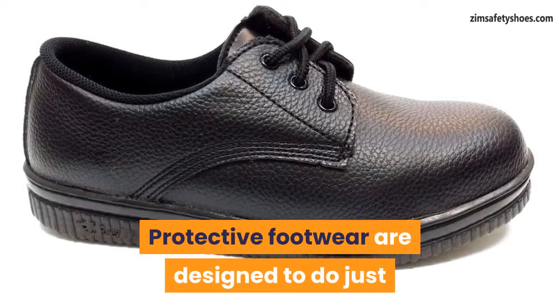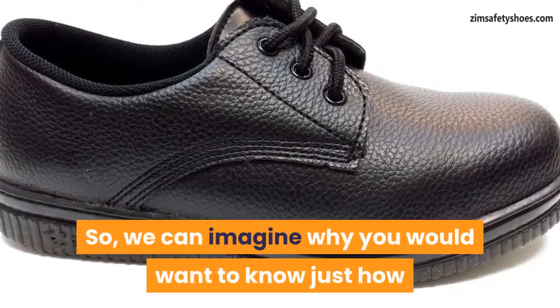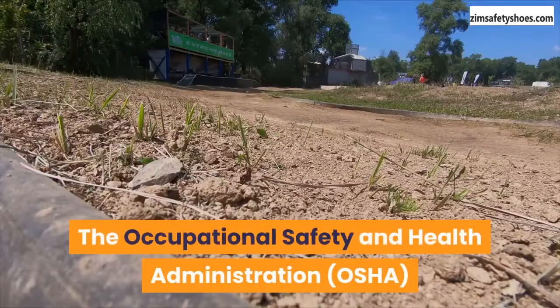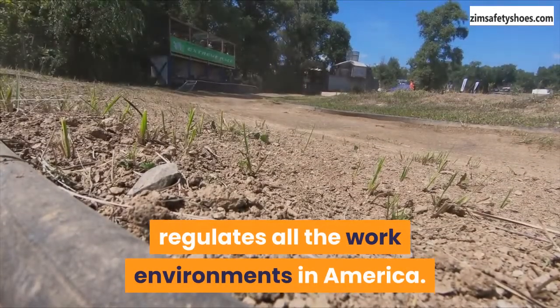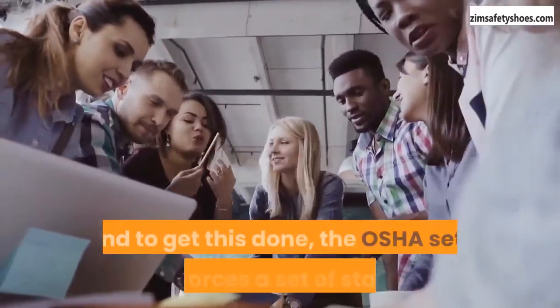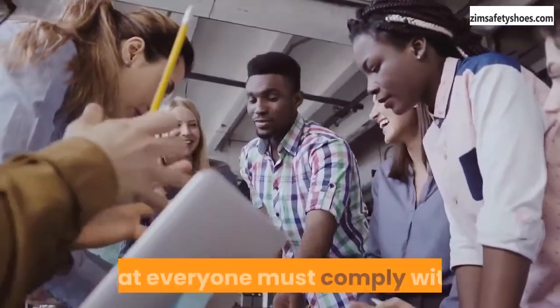Protective footwear are designed to do just that — keep your feet safe. So we can imagine why you would want to know just how durable these pieces of personal protective equipment are. The Occupational Safety and Health Administration, OSHA, regulates all the work environments in America and is tasked with ensuring employee safety in the workplace. To get this done, the OSHA sets and enforces a set of standards that everyone must comply with.